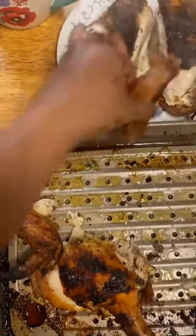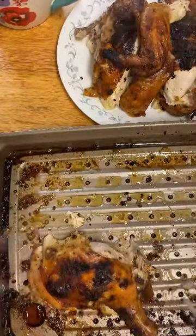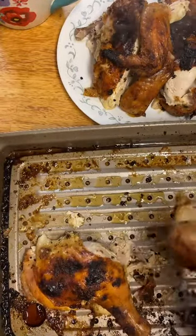I'm going to see if I can get some of the sauce out of the bottom. This can stay as one piece. It is as simple as that.